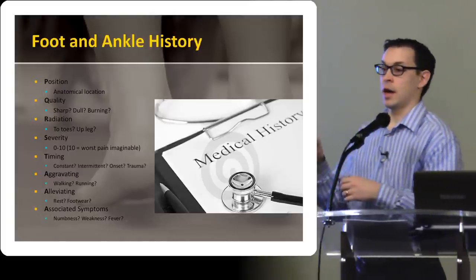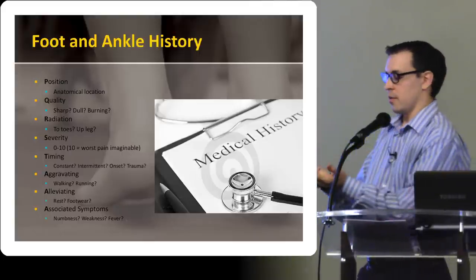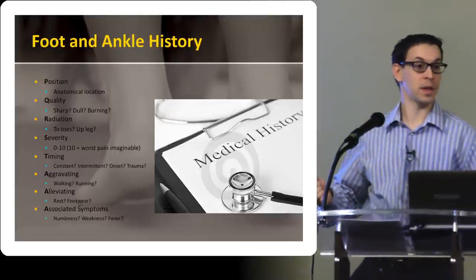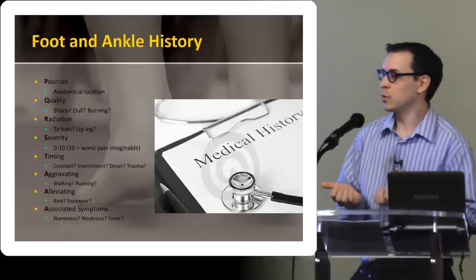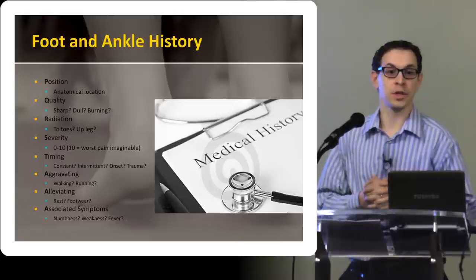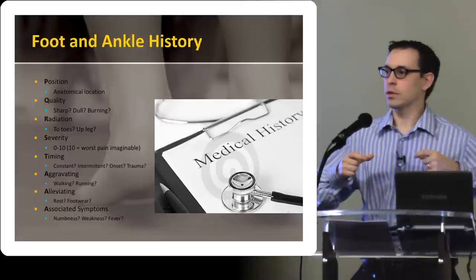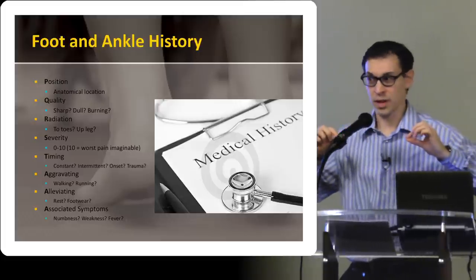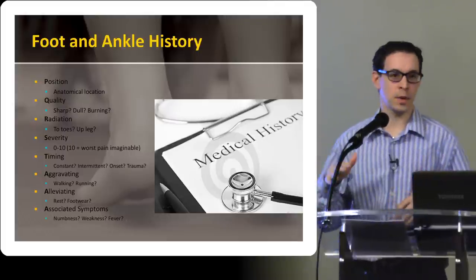For example, somebody that's got an arthritic first toe — first MTP, or Hallux Rigidus — if they are wearing a very flexible shoe, that joint is constantly bending every step they take and that can make the pain worse. Whereas if they've got a very stiff-soled shoe, a good running shoe or hiking boot, that basically splints that first joint and greatly reduces their pain. That's actually one of the treatments for Hallux Rigidus — making sure they've got a really stiff-soled shoe. You can actually get something called a spring plate — it's basically a very thin carbon fiber insert that goes inside any shoe, stiffens it up, and they get less pain in that first MTP.